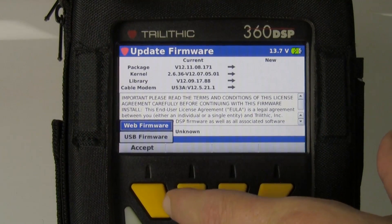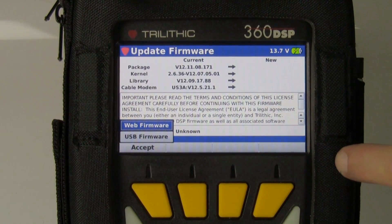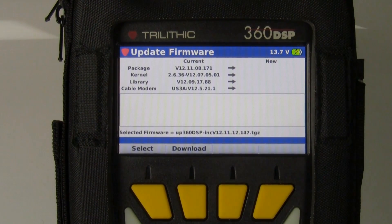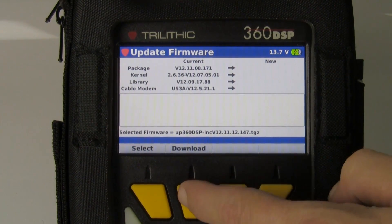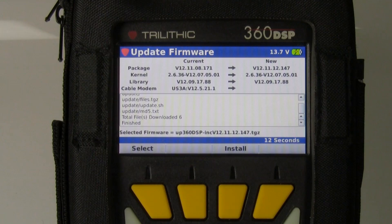It will have a licensing agreement I have to accept. When I hit the accept soft key, you'll notice there's web firmware and USB firmware options. I'm going to select web firmware. What this does is it connects to your Viewpoint server if you have one. If you don't have one, it will connect to Trilithic's Viewpoint server. It will tell you what version is on the server and give you the option to download. As you can see, I'm downloading the version now.